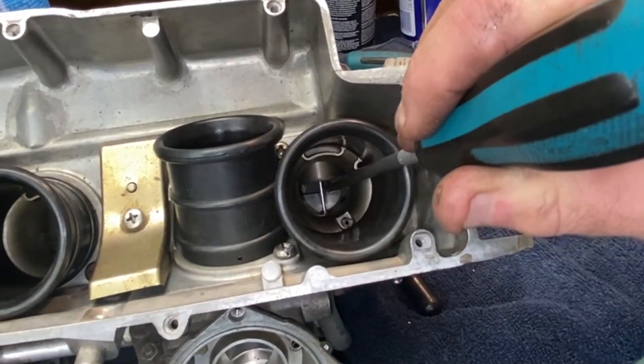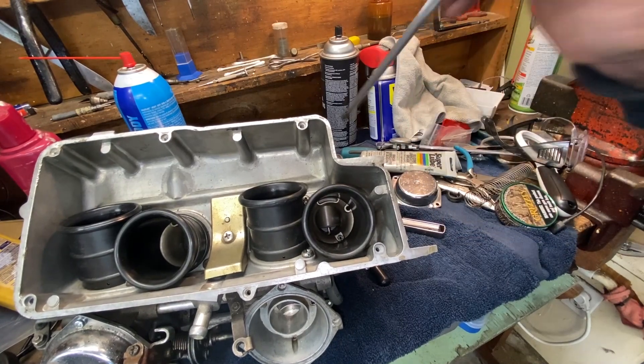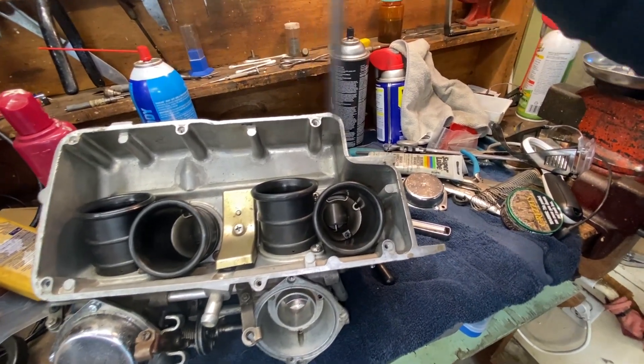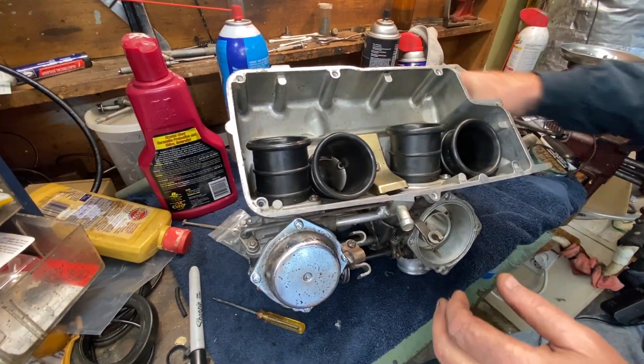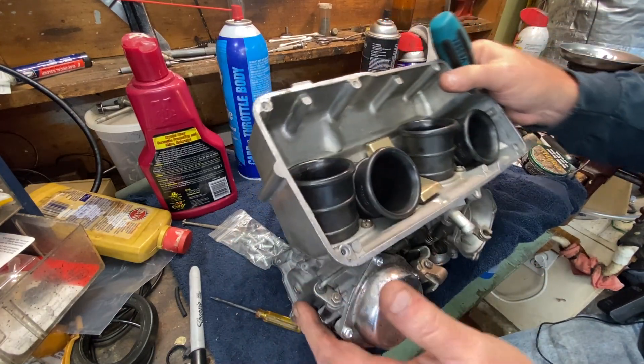When the diaphragm is installed properly it has to displace the air above it, which is sealed around the edge — so you get a kind of dampened, smooshy feel when you flick the slide up and down. If it just goes clunk and then snaps back down with the spring, that's not correct. Always flick your diaphragm slides when you're done with them to make sure you have a good seal.